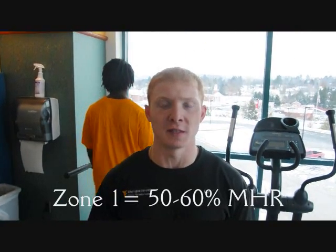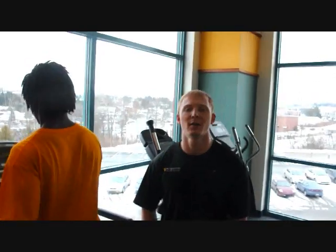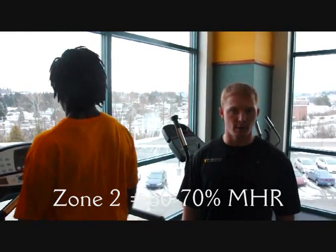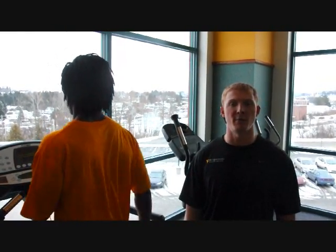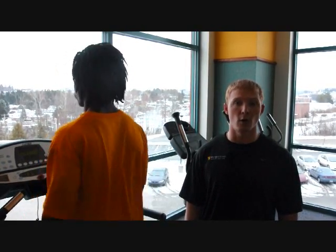There are four zones which we will talk about today. Zone one is 50 to 60 percent of your maximum heart rate. This zone is for beginners or people who have not worked out in a long time. This is also good for a warm-up or cool-down at the beginning or ending of your workout. Zone two is 60 to 70 percent of your maximum heart rate. This zone is where the heart begins seeing benefits from exercise and is also good for slow long-distance exercises.